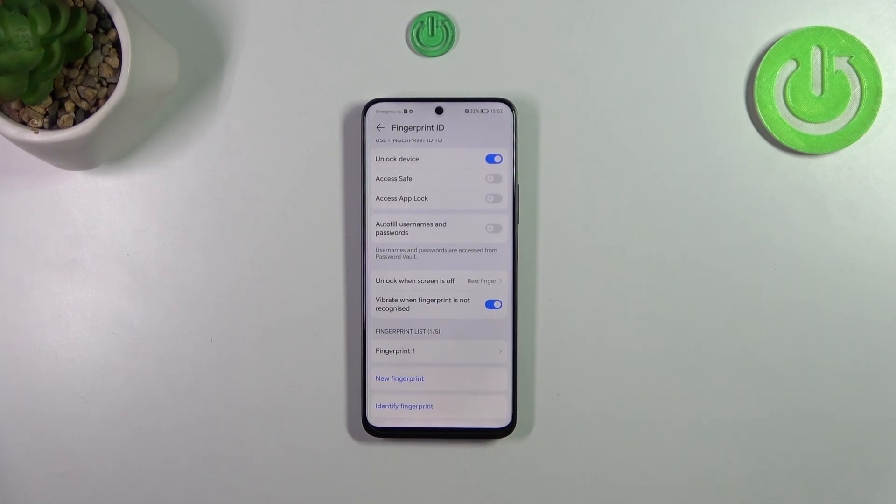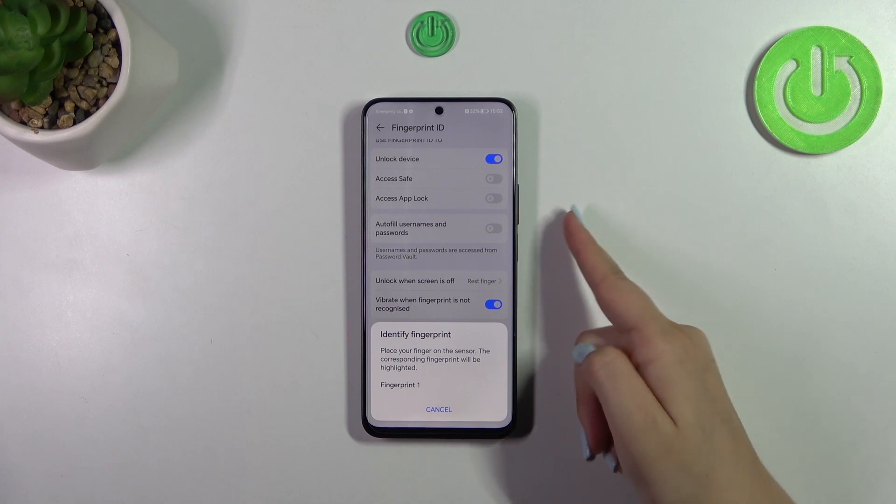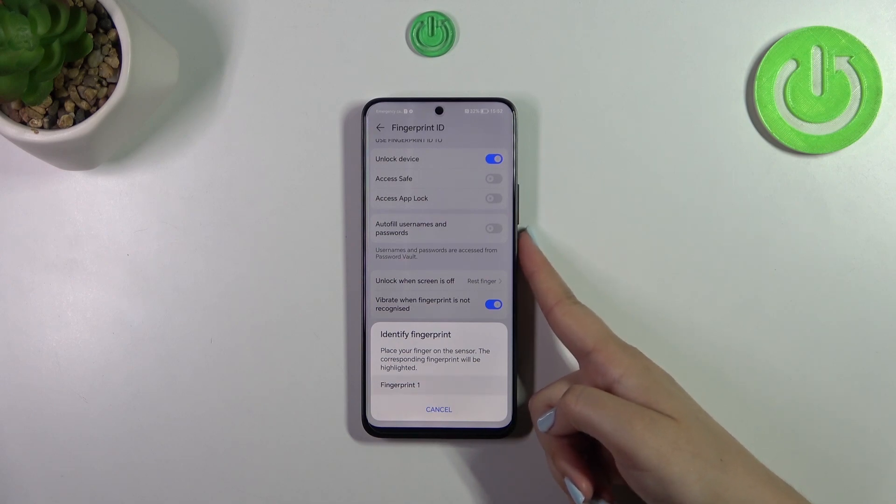You can also decide whether you want the device to vibrate when the fingerprint is not recognized — that's up to you. In the fingerprint list you can add up to five different fingerprints, and you can use Identify Fingerprint, which means that if you've got more than one, you can tap and check which fingerprint it is.